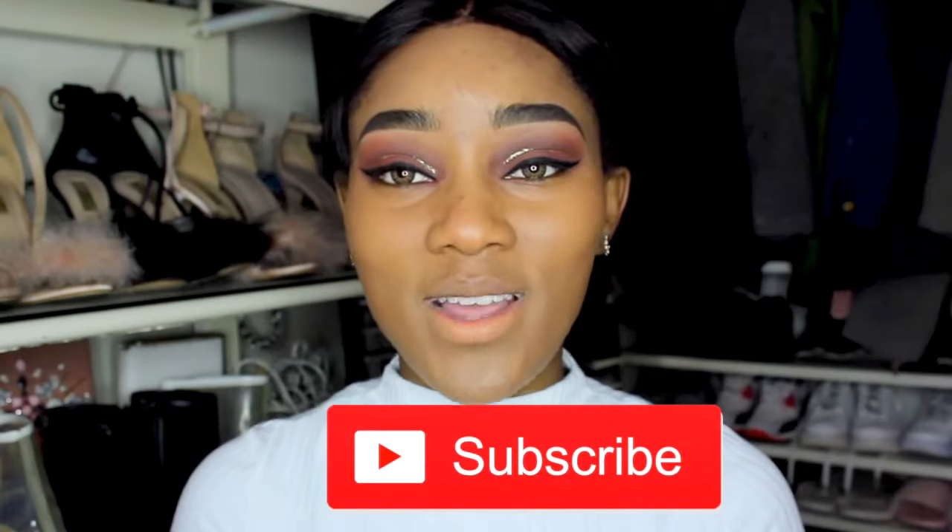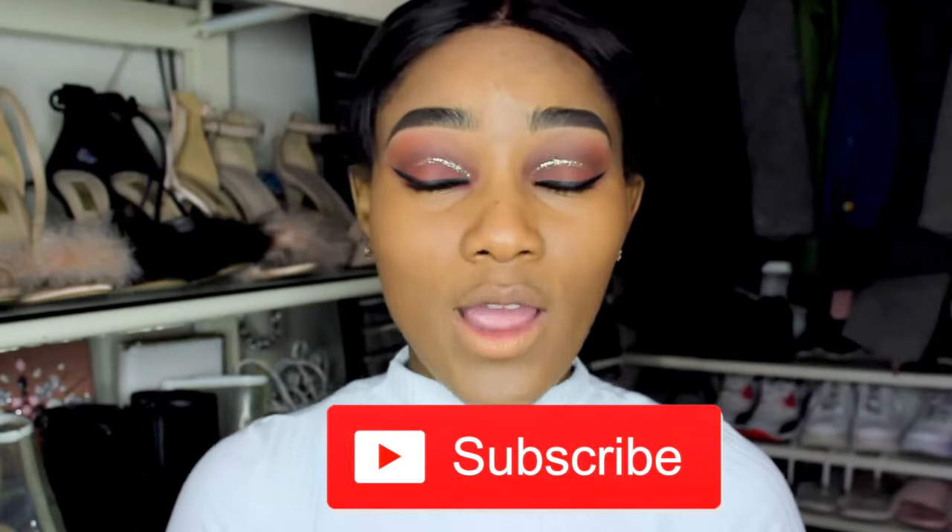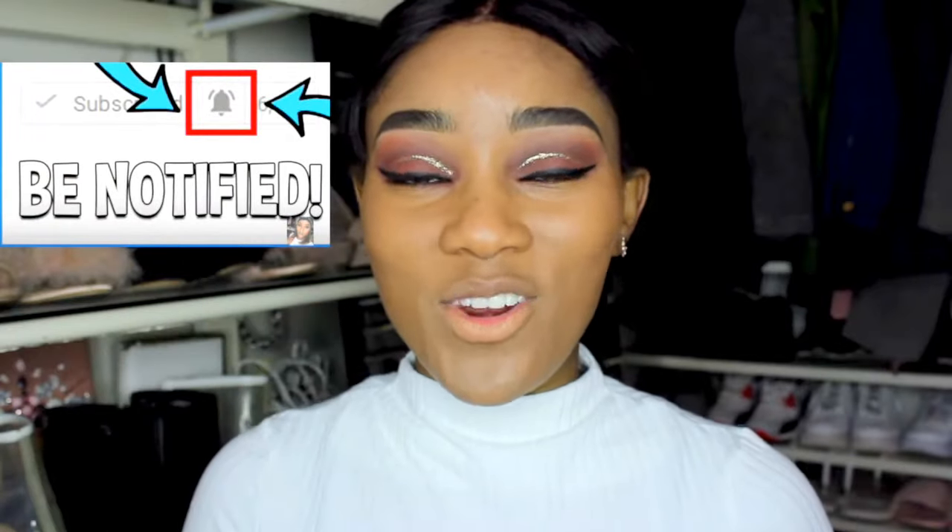Before we get into this video, don't forget to like this video if you like it — give it a thumbs up. Also subscribe if you haven't subscribed to my channel, and when you do subscribe make sure you also hit that bell button so that you'll be notified whenever I upload a new video on my YouTube channel.